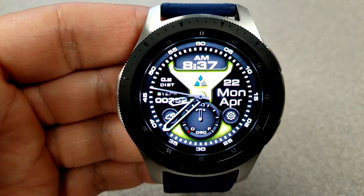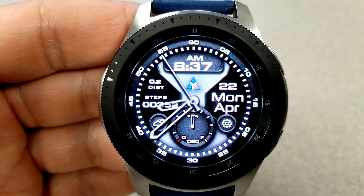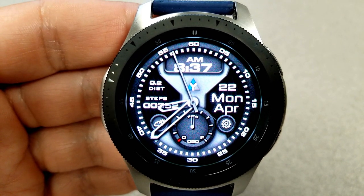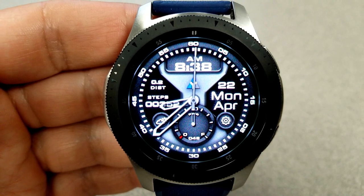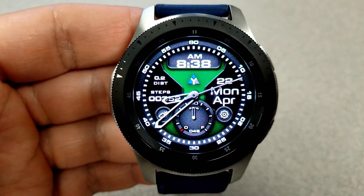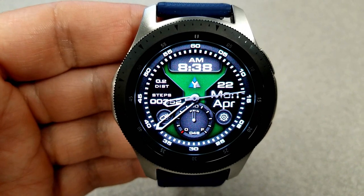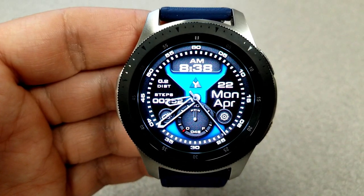The developer has done such a great job with the shading and tones — it really makes for an attractive design and gives the face a feeling of depth. For features, you have your distance moved and total steps count on the left-hand side, the full date on the right, and a battery remaining indicator in the dial at the bottom. This one comes with nine vibrant color themes as well as six fixed app shortcuts.